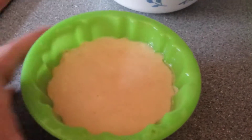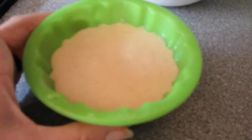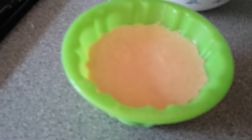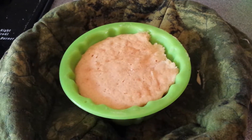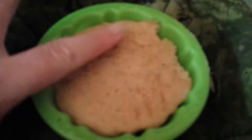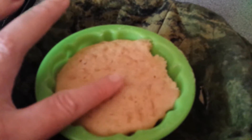Poured it into this little silicone bundt cake pan — whatever little mini thing it is. It's a little full but we'll see, just experimenting. Pop her in the microwave for a minute 30 seconds, see what happens. Okay, it only overflowed a little bit, which I ate the excess off of course. So light and fluffy!